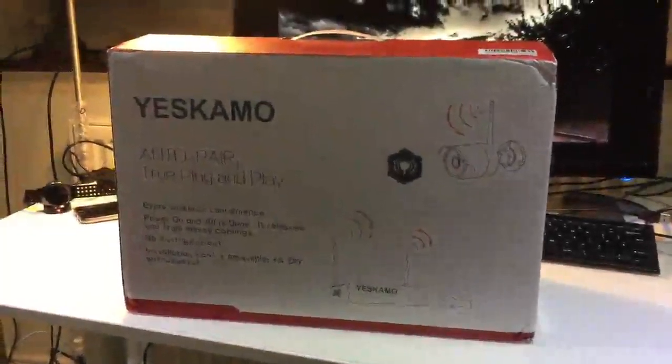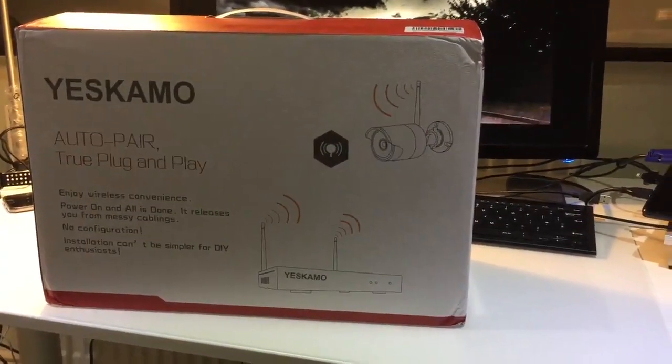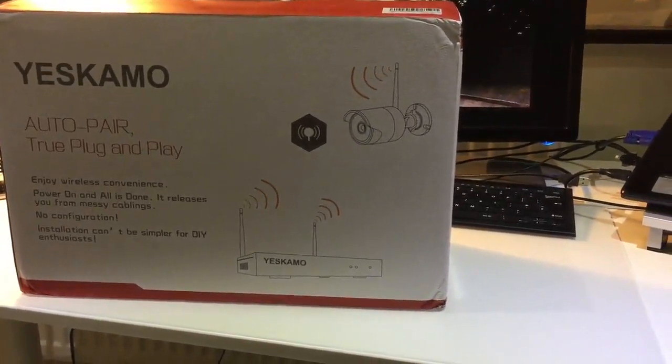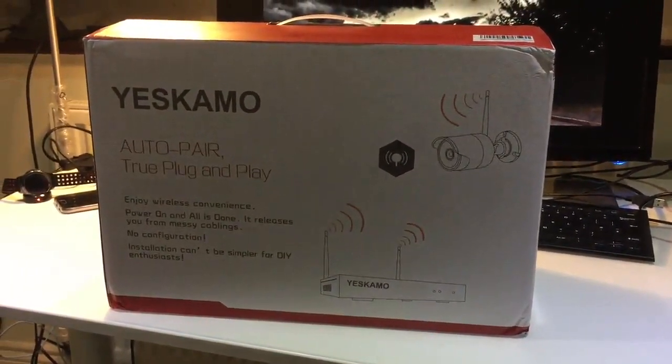Hi everyone, today I'm reviewing the YesCamo security camera system, which is comprised of four Wi-Fi cameras and a digital video recorder system with a 2 terabyte hard drive and a 12 inch monitor.